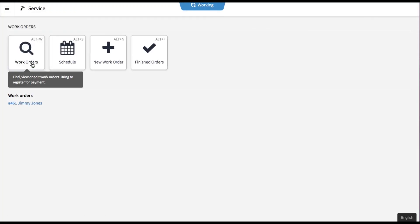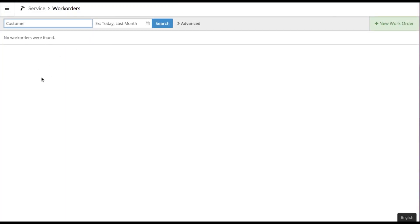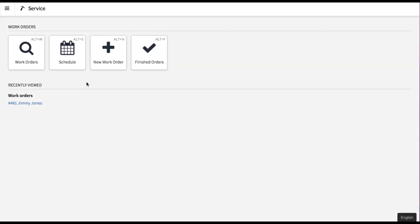Going back into the service module, you'll see that work order no longer exists for your service employees to see. That's the service module in Lightspeed POS — I really hope this video helped you out. Give me a thumbs up if it did, and thanks for checking this out.